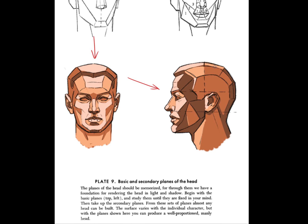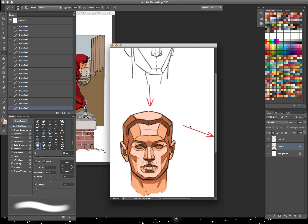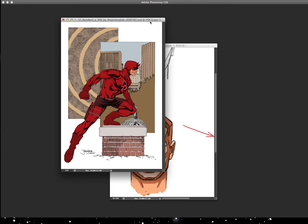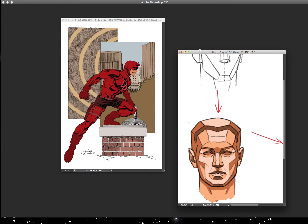I think that looks pretty good. You can see how it makes it so much easier to work with the planes. Now for a practical use, I have a Daredevil pinup done by Jeremy Dale — this is an older piece he did, I found it on DeviantArt, which I thought would work very nicely for this demonstration. I think I'll use it for a couple other tutorials I have in mind.